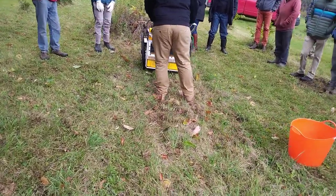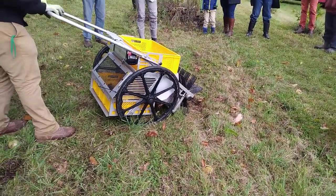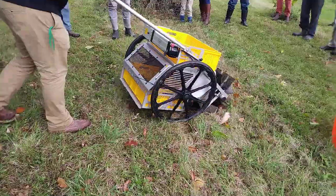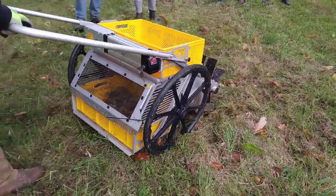It's fairly affordable. You can see it's doing a nice job. There are brushes on the inside to help clean it off a little bit. What if you have a pile of wood chips around your tree? It'll pick up everything.